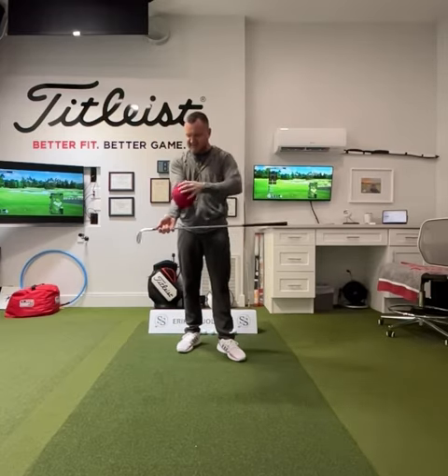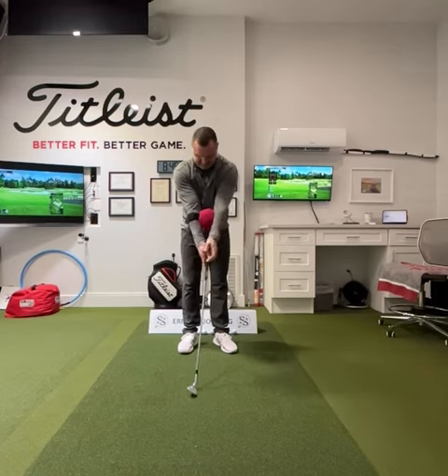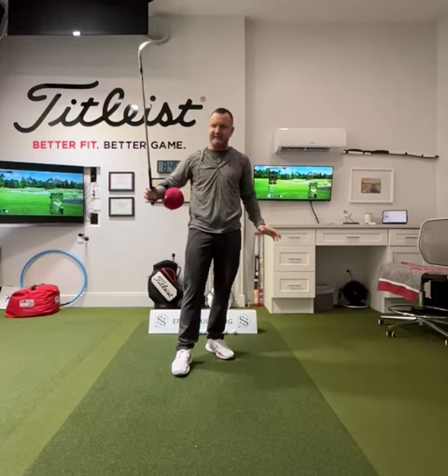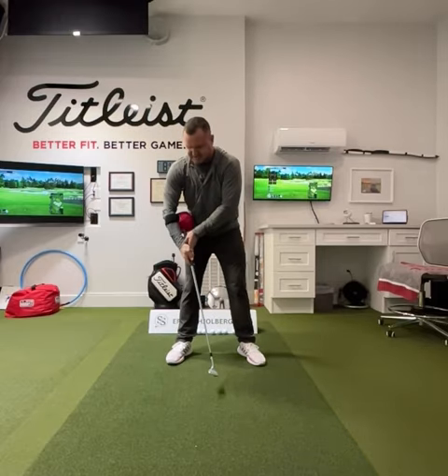So why do I have this funny thing on my arm? It attaches here and goes like this in between my arms. One of the things we see with students that cast is that you'll have this club coming down like this and you'll see this big separation in the arms.